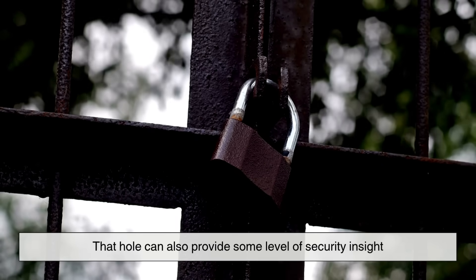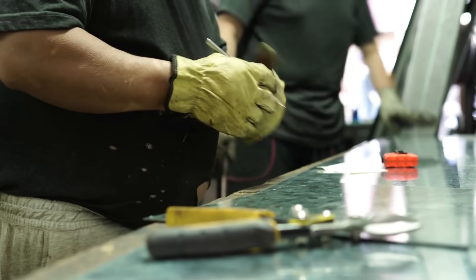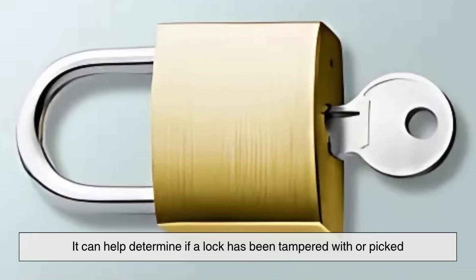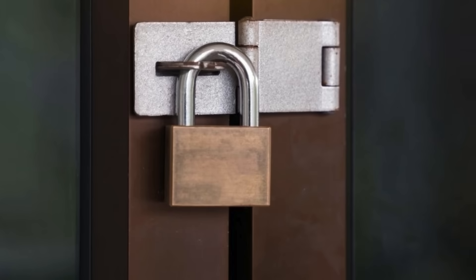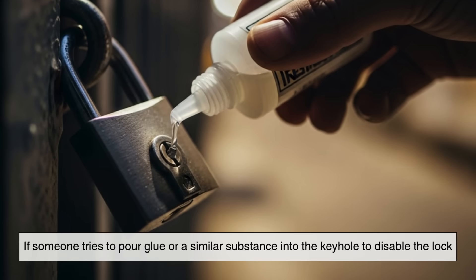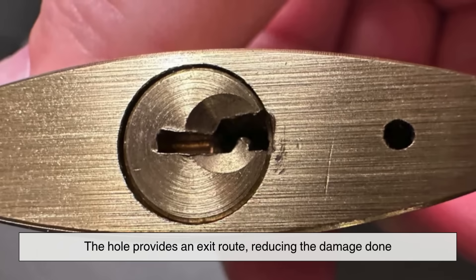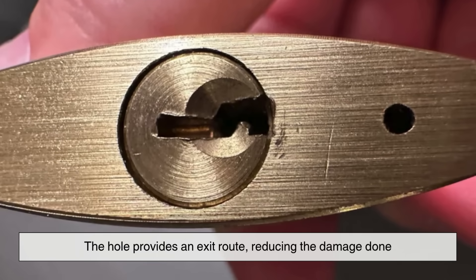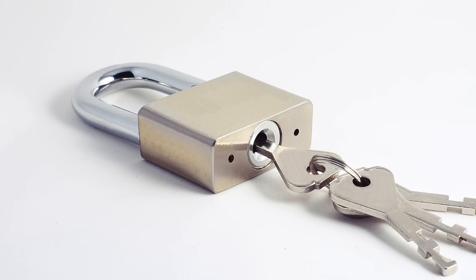Here's where things get even more interesting. That hole can also provide some level of security insight. Some locksmiths use it as a point of visual inspection — it can help determine if a lock has been tampered with or picked. Additionally, it can act as a deterrent to certain tampering methods. For instance, if someone tries to pour glue or a similar substance into the keyhole to disable the lock, the hole provides an exit route, reducing the damage done. A subtle but smart feature that protects the lock from being compromised.